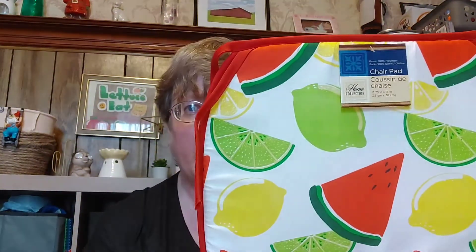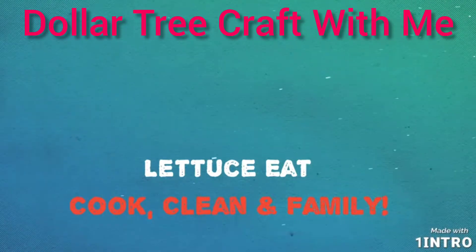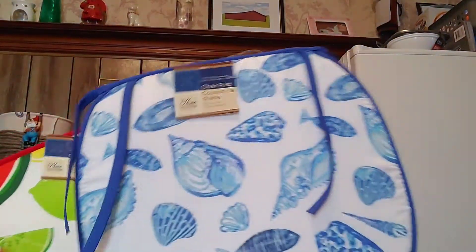What's new with Let Us Eat? A cute craft made from the new seat cushions from the Dollar Tree. So stay tuned! I saw these cushions last week at the Dollar Tree for your seat. They come in four different fun patterns as you see here, and I am going to be making something awesome with them. Watch the whole video all the way through so you can see what I'm making.